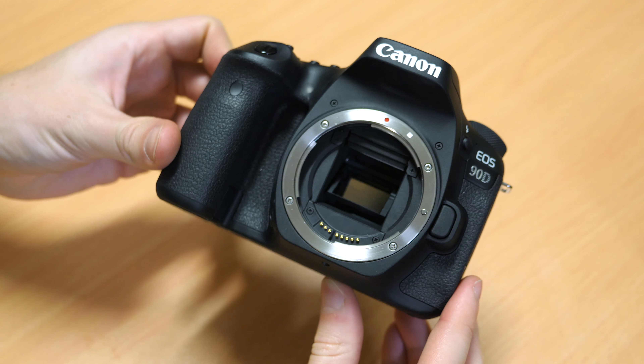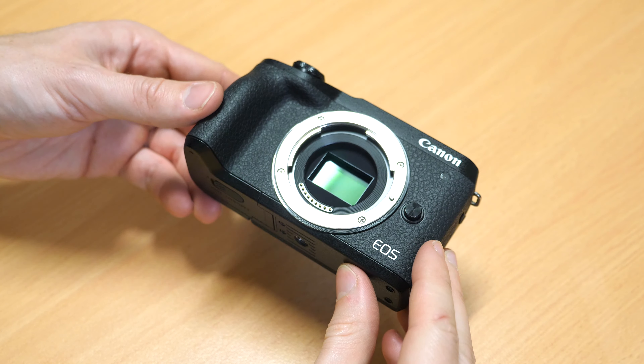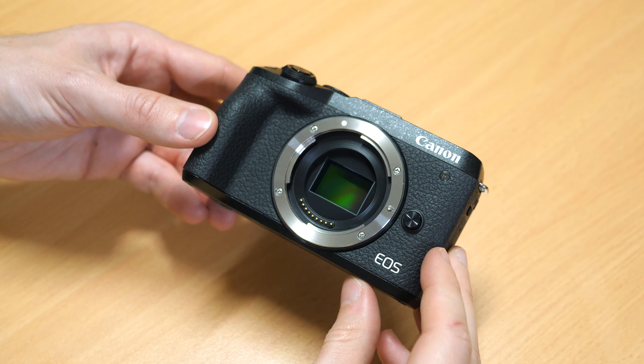Hi guys, Sean here from DigiDirect. Today we're going to be taking a look at two brand new cameras, the Canon 90D and the M6 Mark II. Both of these are replacements to existing models, replacing the 80D and M6 original versions respectively.